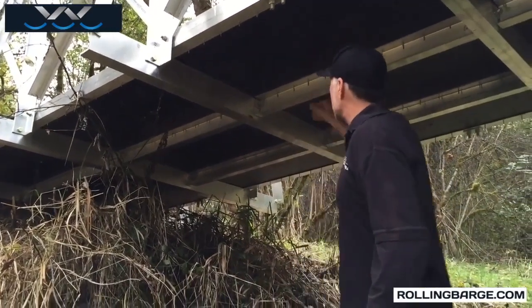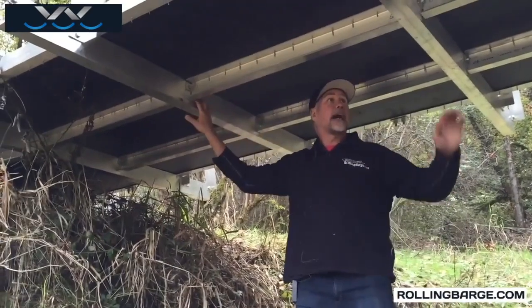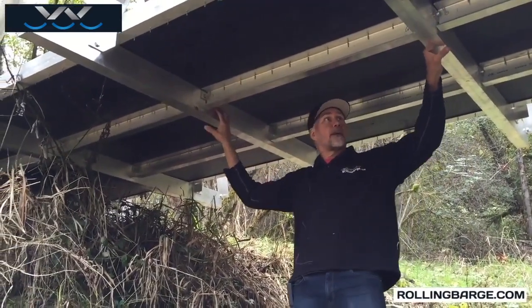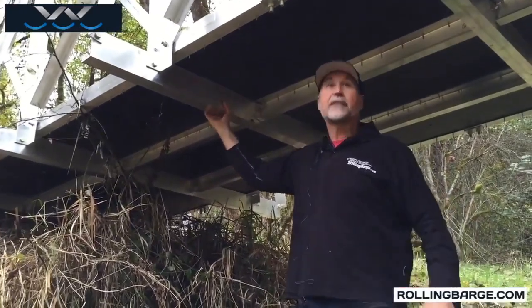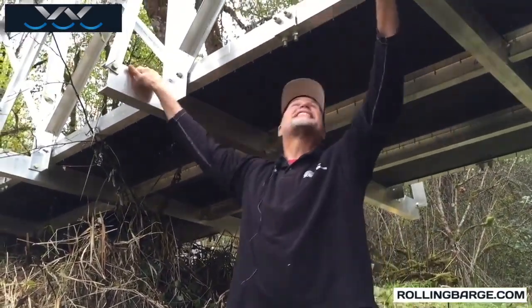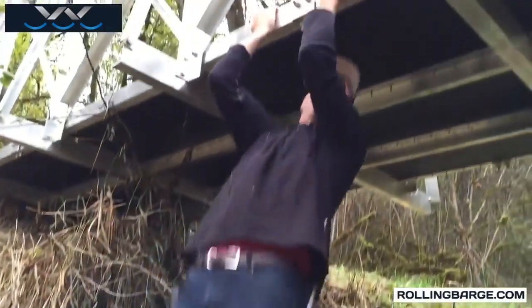Here are the channels that are used to support the deck, tied from transverse to transverse. The whole thing is bolted together, giving us a very strong, ready-to-go bridge.